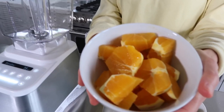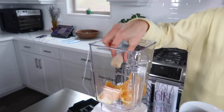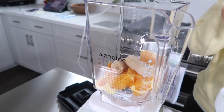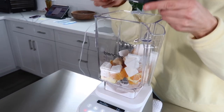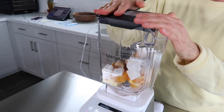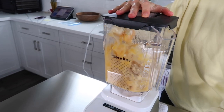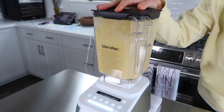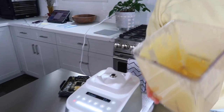Add all of your ingredients to the blender. I also recommend adding about a quarter to a half cup of filtered water as well, which will prevent the smoothie from being too thick and gives it the perfect consistency. Just throw everything in your high-speed blender and process it for about 45 seconds until it's completely smooth and blended.